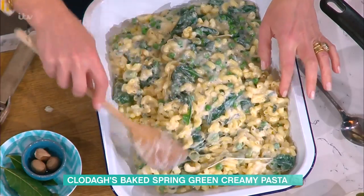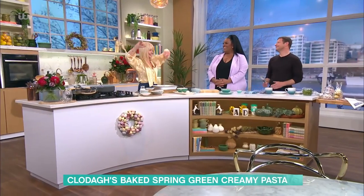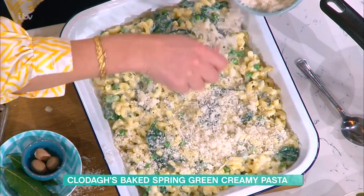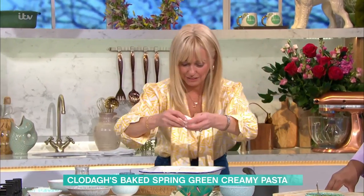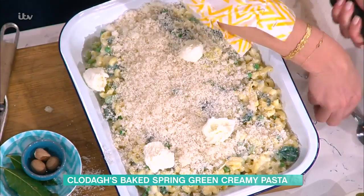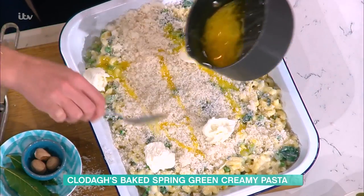OK, spread it out a little bit. More cheese, breadcrumbs. A little bit of mozzarella, and then melted butter — just pour it all over the top. And then it goes into the oven. Or, if it's a Friday and you're serving this on a Saturday night for a dinner party, it could go into the fridge once cooled down.